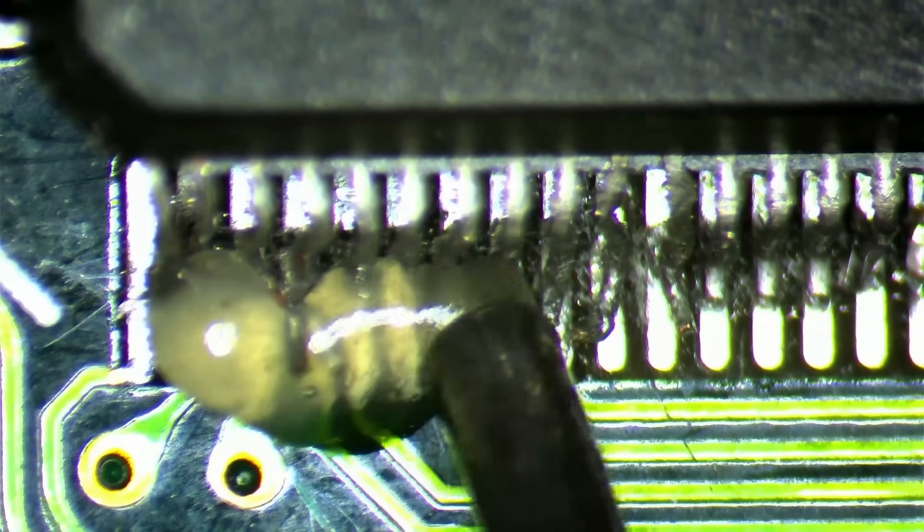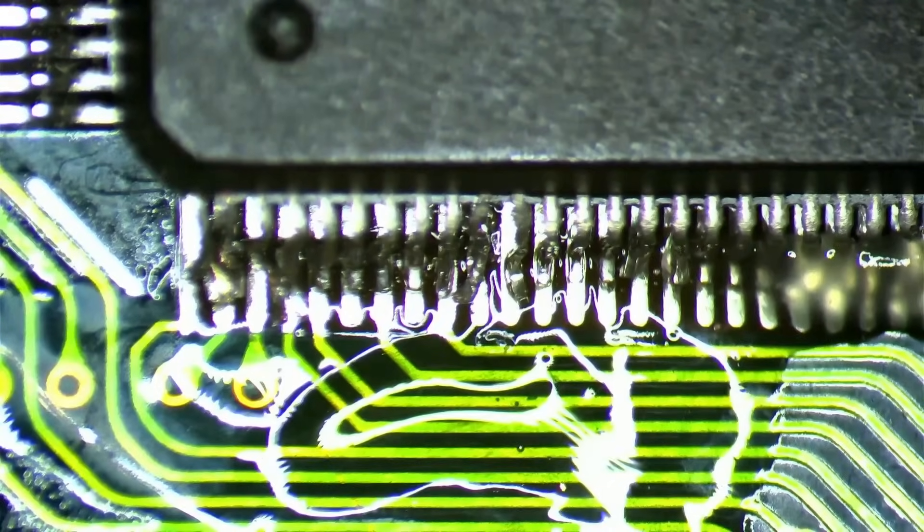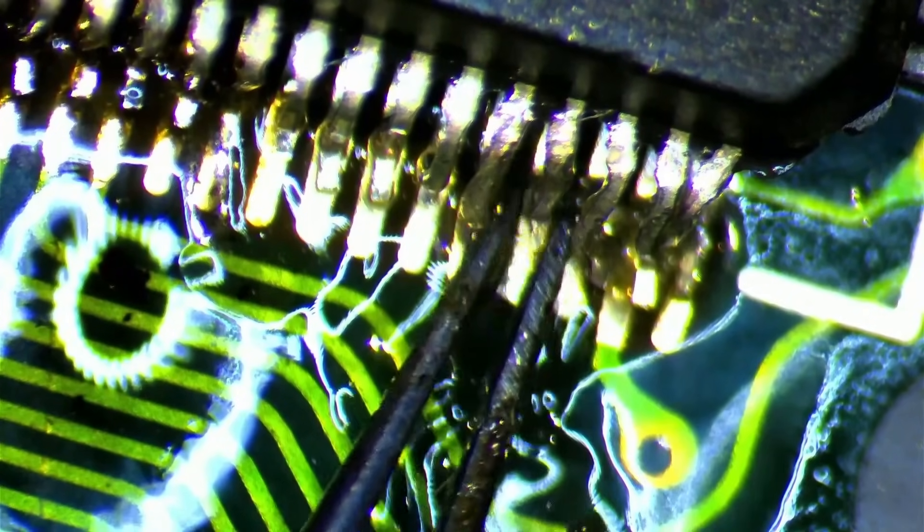Now let's move on to the worst side of the framebuffer chip. Those pins are in really bad shape — some are twisted, others are badly bent and have lost their original shape. I debated removing the entire chip, but after looking over the damage I decided against it. I most probably would have broken off a few pins trying to get them back in shape. That means this side won't look perfect after we are done, but I prefer a working card that doesn't look perfect over a card that has even more replacement pins soldered on.